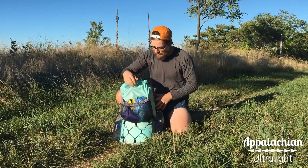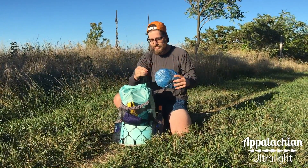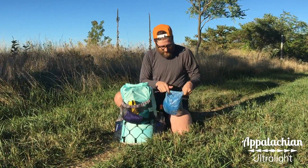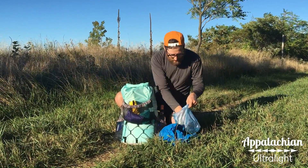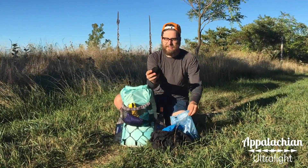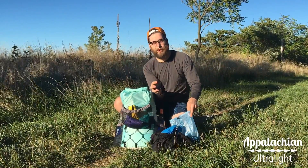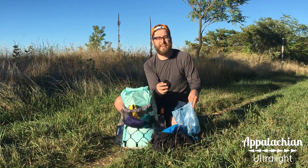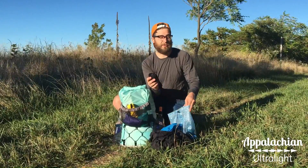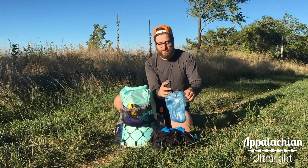Now above that in the pocket I have my packed clothing. This is my activewear, the stuff I wear during the day. In here I have my wind shirt, my wind pants, and I also have a head net for mosquitos. I prefer carrying a head net rather than bug spray because bug spray is kind of heavy and eventually runs out, whereas this will never run out and always works. And I have an extra pair of socks in case I need to change those during the day.